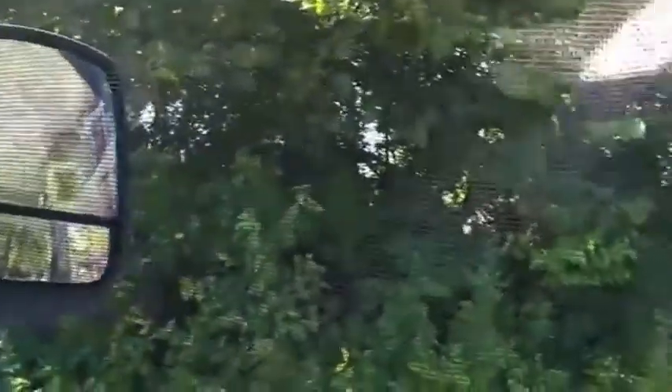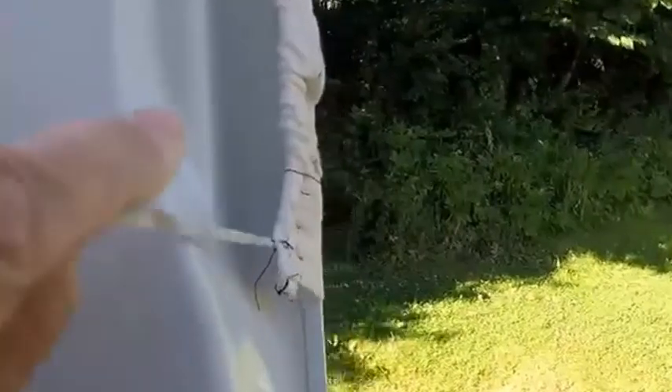I made a flap all the way around here and then ran thin elastic through it. All I needed was to hold it onto the door, and that elastic is this thin stuff right here. I put it in around the door and got it to fit, and then that elastic keeps it hugged up against the door so it doesn't come loose. This method has worked excellent.